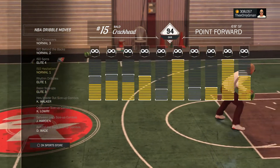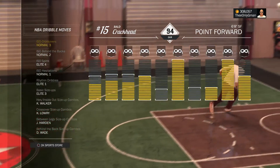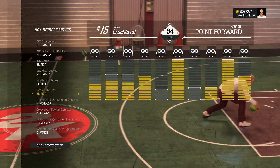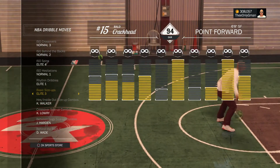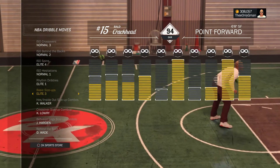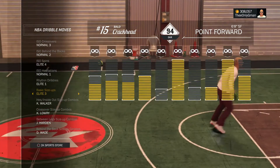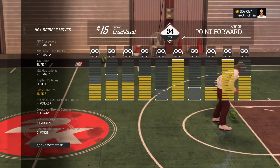Make sure y'all put that on — I doubt half y'all probably don't even have it bought, so y'all put that on. And then Dwyane Wade behind the back. That's pretty much it. Y'all gonna slap these SIGs on — we got like six or seven combos, so let's get into it.